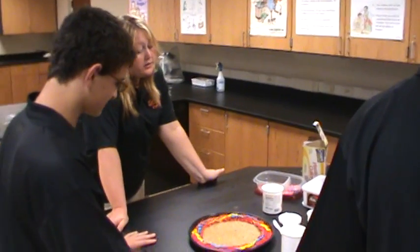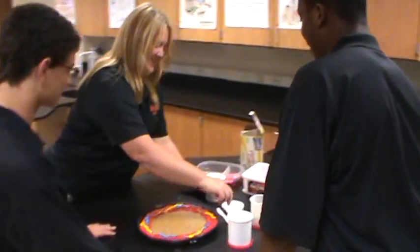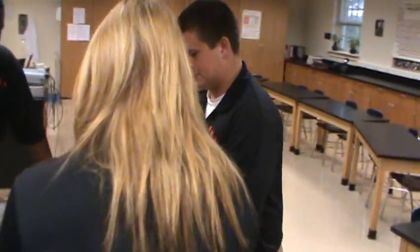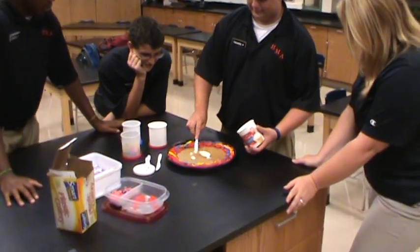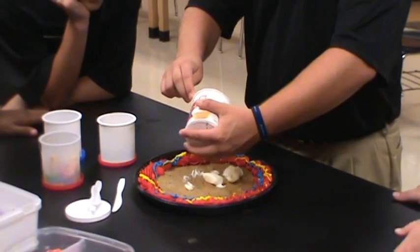We're going to do icing for that. Who wants to do the icing for that part? Volunteers? It doesn't have to be pretty — cells aren't necessarily pretty. You might want to do a little more at a time. There you go. I've got some things too.